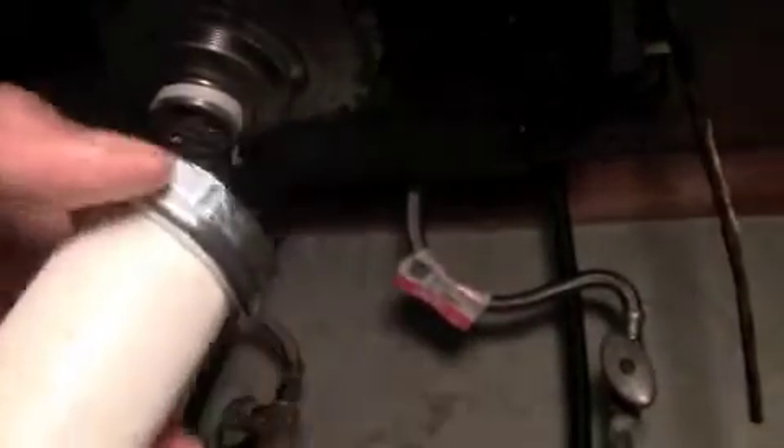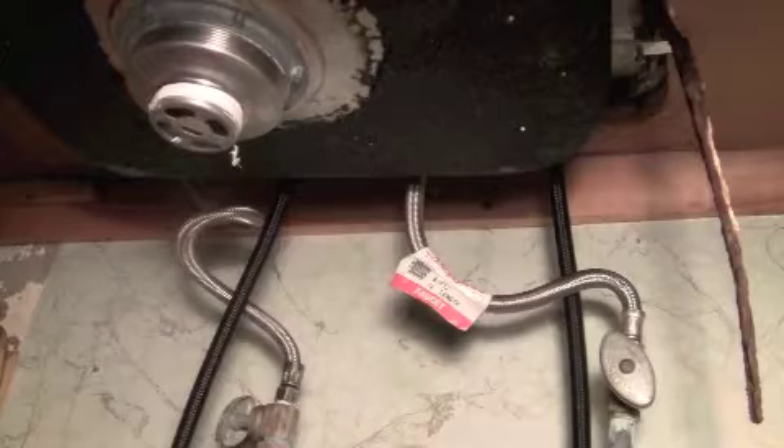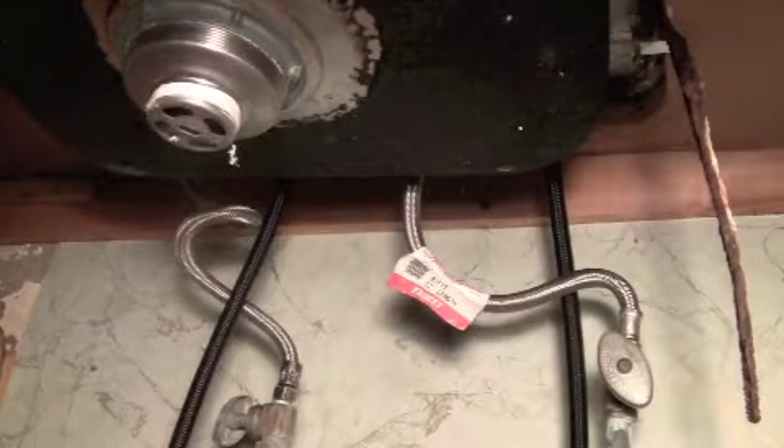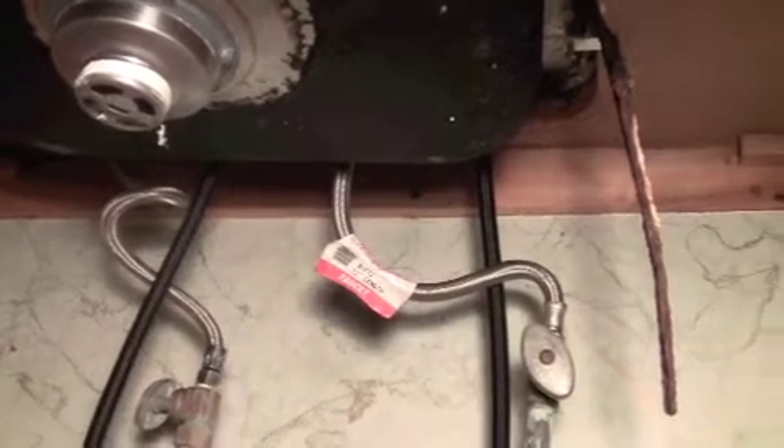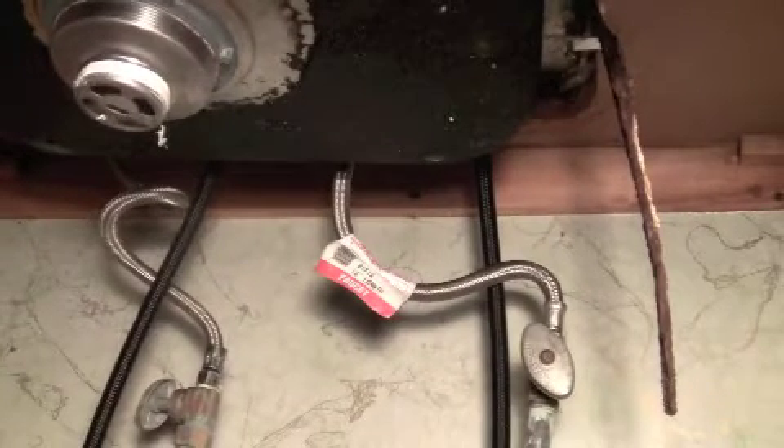Alright, well, I went to the store and I got a new nut. Let's see if it'll hold on. It has a different washer. Let's see if it'll work.